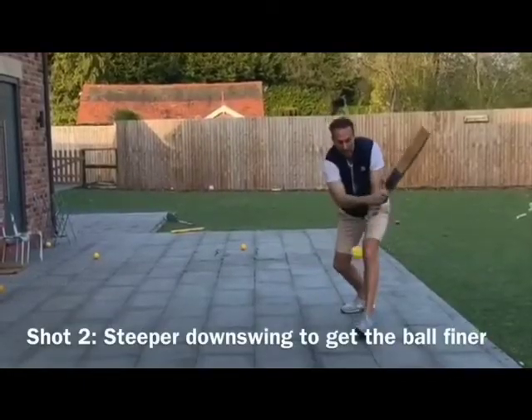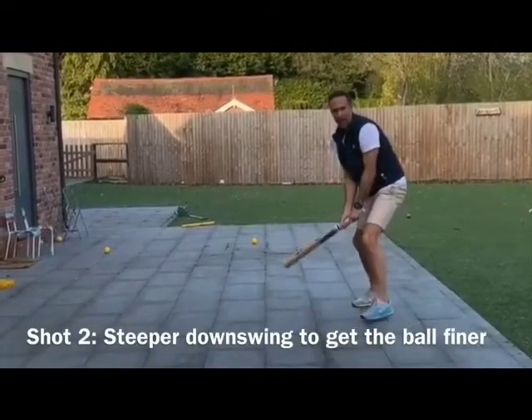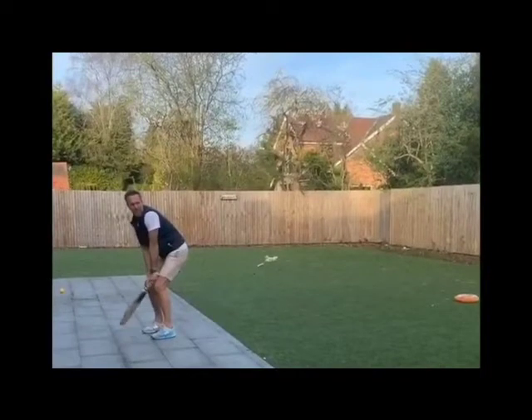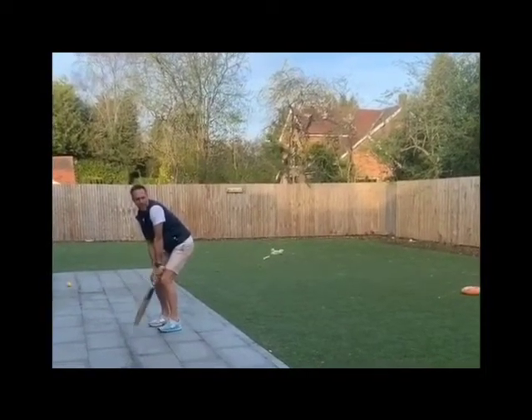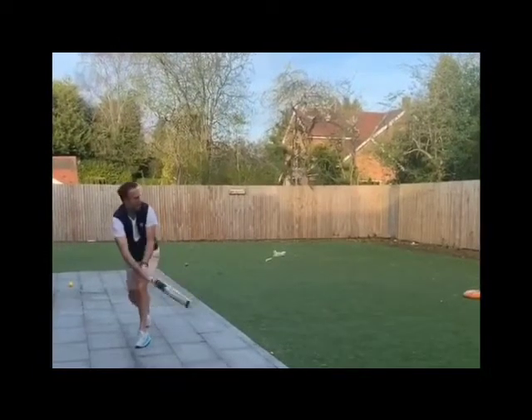A steeper preparation phase and downswing takes the ball inside the man on the 45 on the offside. Vaughanee brings a whack-a-mole shot out with another steep downswing to take the ball inside the man on the 45, leg side this time.